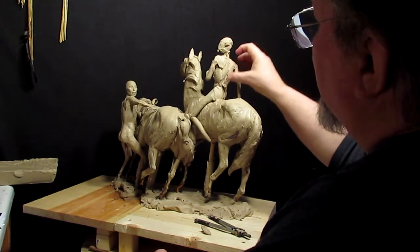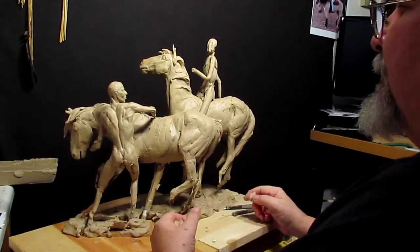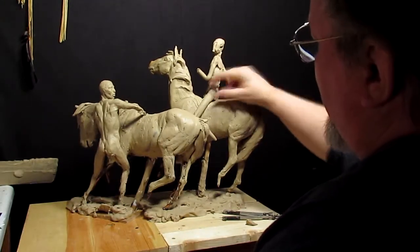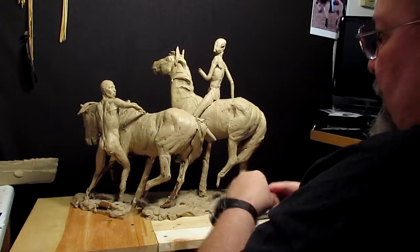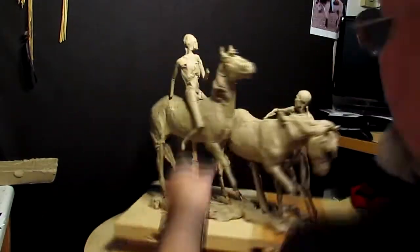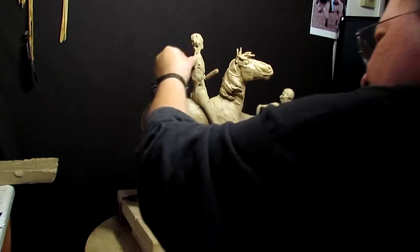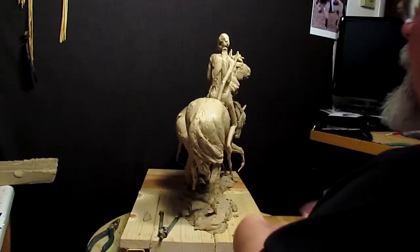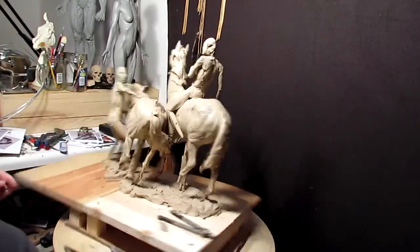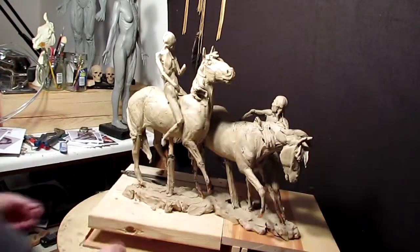I'm trying to decide whether to put a shirt on this gentleman — I'm not sure what I'm going to do yet. What I'm trying to do is come up with a design for his body that reflects the force of the wind on him. If I have a weapon of some kind in his hand and his whole arm is being lifted up by the wind, it kind of gives a feeling of he's being pushed from behind.